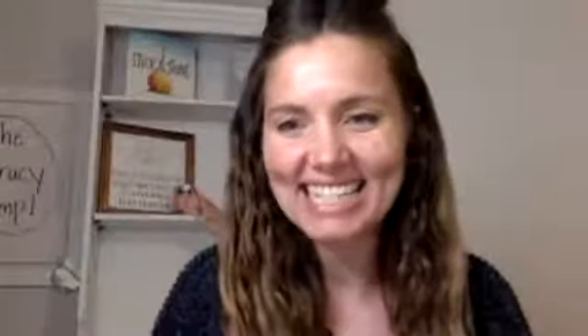Hey, I am Katie, and I am one half of the Literacy Ladies. Krista is the other half of the Literacy Ladies.